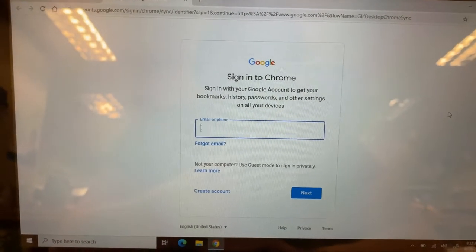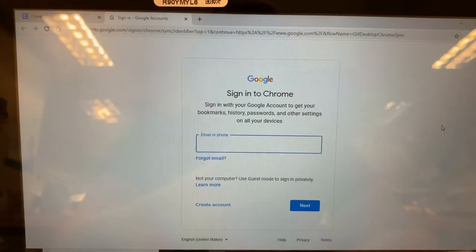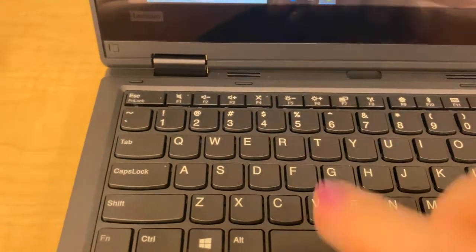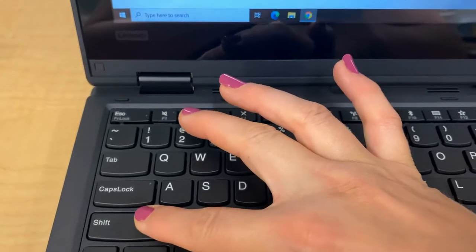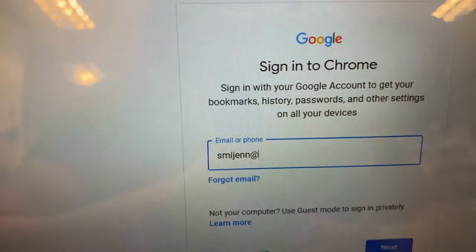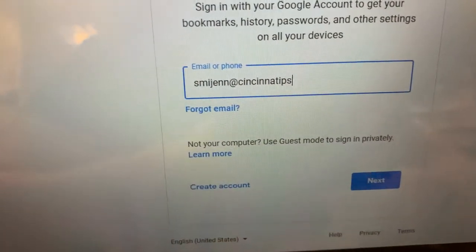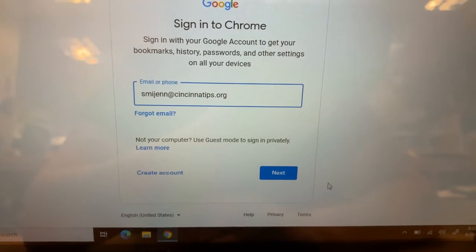And then I'm going to click on "Turn on sync." This is where you're going to log in with your Google. All the kids have your own username — remember how we log in on the top? That's your username. So mine's S-M-I-G-E-N-N, and then we're going to do the at sign. The at sign is on top of the number two, so we hold down the Shift button and then touch the two, and that's going to add the at sign. All the kids have Cincinnati — C-I-N-C-I-N-N-A-T-I-P-S dot O-R-G. Once you get this done, click on the Next button.